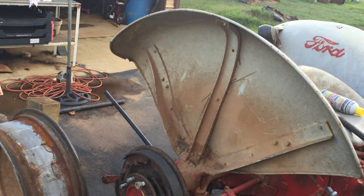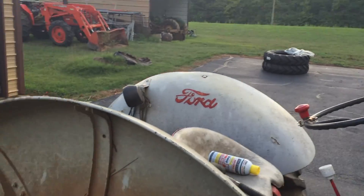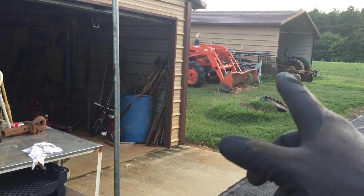Got the Ford 600 here, we are putting a new set of tires on it — 12.4 by 28s. Got the rim here, going to get a video of us taking the tire off. I got my buddy's boat over here.